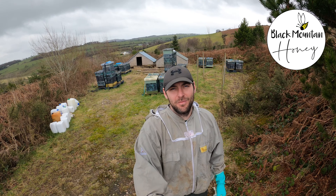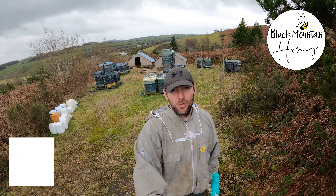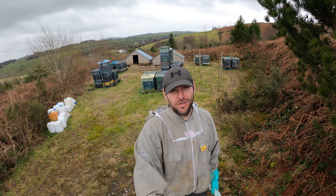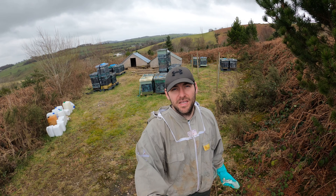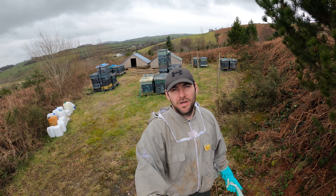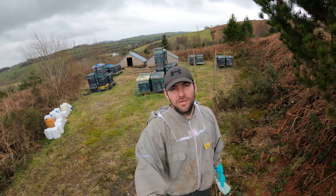Hi, I'm Lauren Sedals from Black Mountain Honey. Welcome to another episode of No Nonsense Beekeeping. I'm using my GoPro today because I can't get my truck up here - it is very, very wet. I'm doing a first inspection of the heather apiary bees, just going around, checking they've got enough weight, adding fondant if necessary. I promised you I'd give you a snapshot of this apiary.